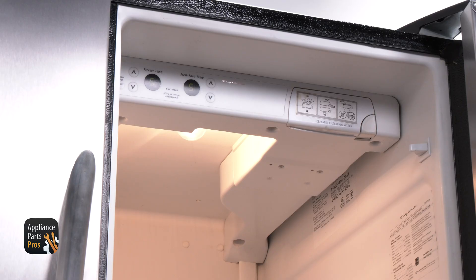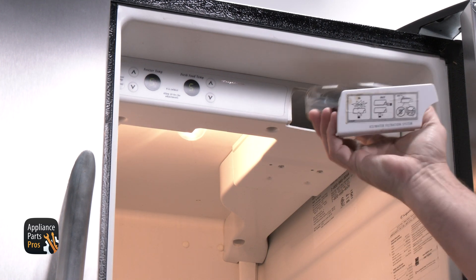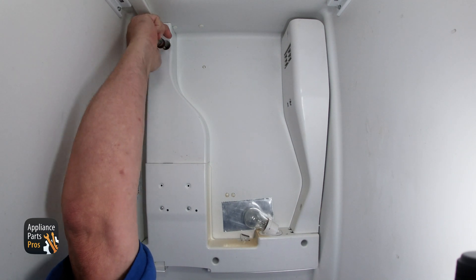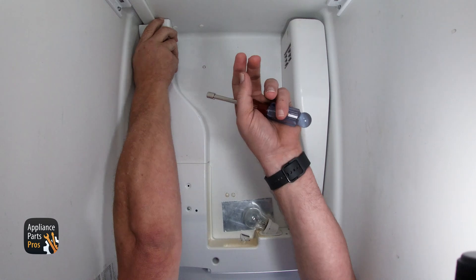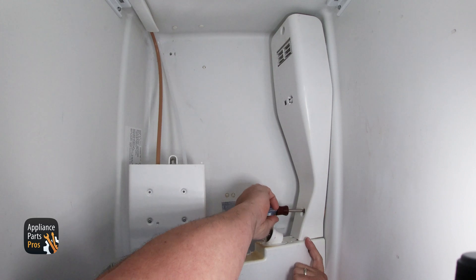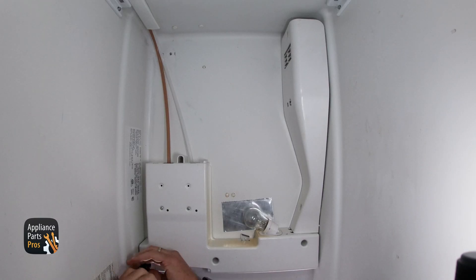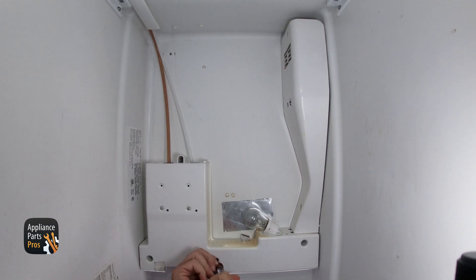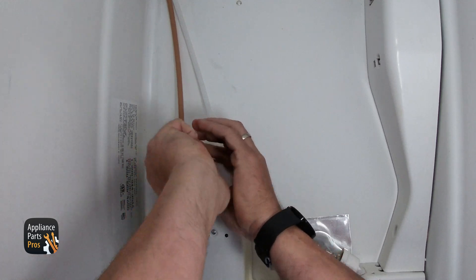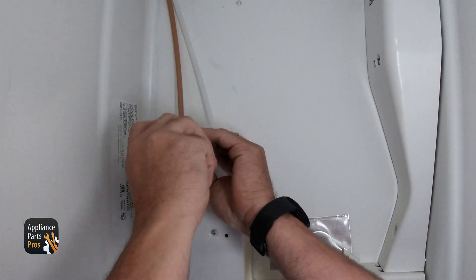The board supplies power to the start device of the compressor, and if the board is faulty then it won't send the right amount of voltage to the start device. To access the control board, open the refrigerator door and take out the filter. At the back of the refrigerator at the top, you should see a quarter inch screw on the right side behind where the filter is located. Remove this screw then drop the cover down. There will be two quarter inch screws on the corner of the left side that are recessed in — remove both of them. We also need to remove the three quarter inch screws under the control panel, which will be recessed into the panel. Next, remove the quarter inch screw under the cover at the back of where the filter would be.